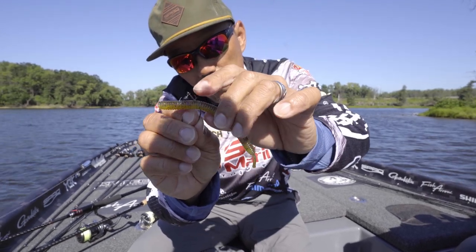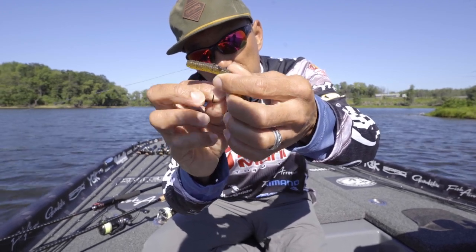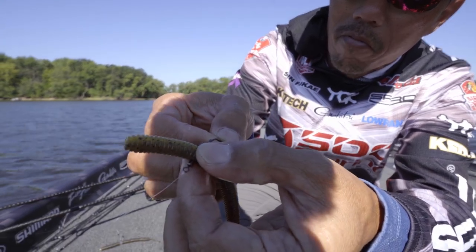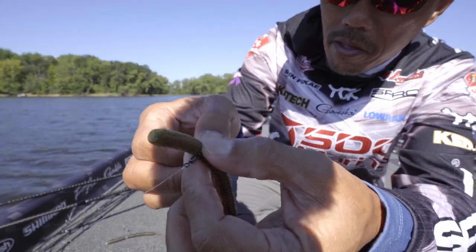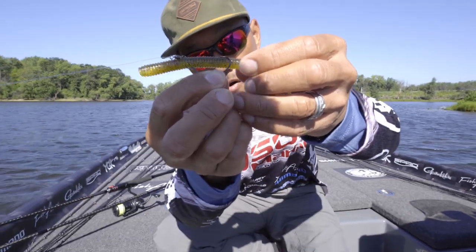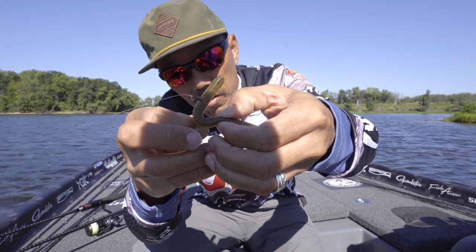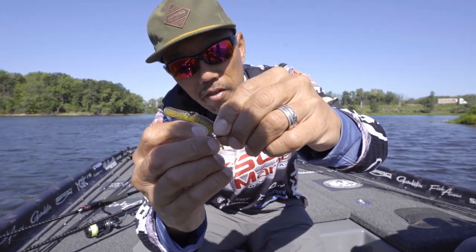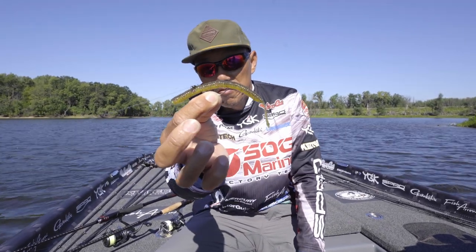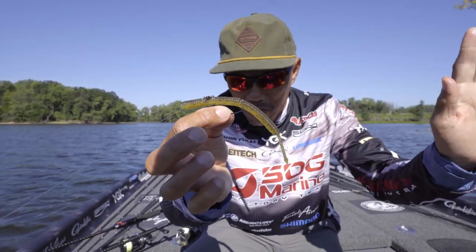Then you gotta push the worm keeper through the bait, then turn the worm keeper back into the bait. Make sure you know where your hook point is going. Hold it, then put your hook point back in — just like that. It's a little tricky, but it won't hang up nearly as much anymore.